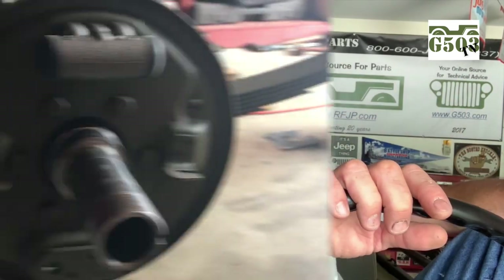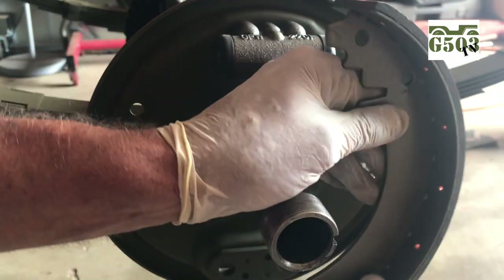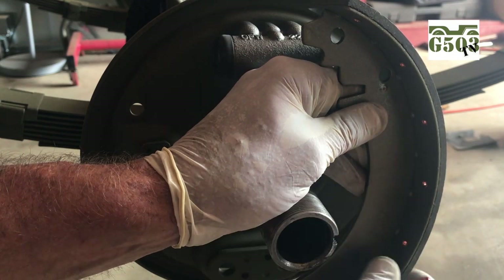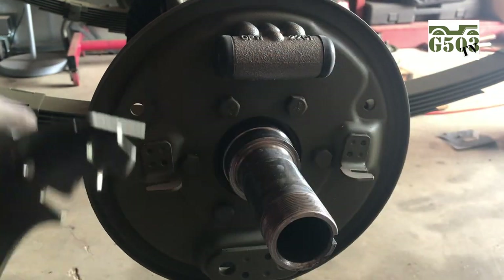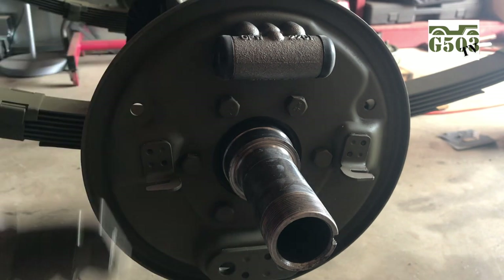We did a video on how to adjust the brakes after they're all installed. I got a message from a guy who asked how to put them on — is there a long side and a short side? The answer is yes. On a Willis MB and a Ford GPW, the long shoe goes towards the front of the vehicle and the short or secondary shoe will go to the rear on the backer plate.